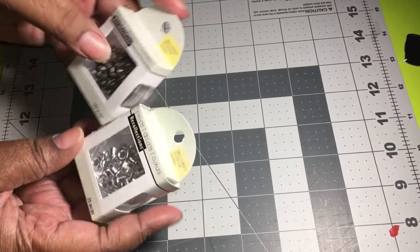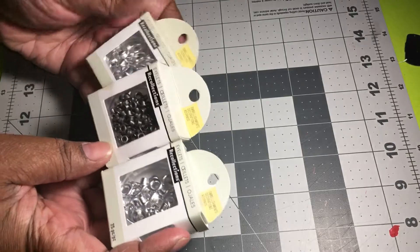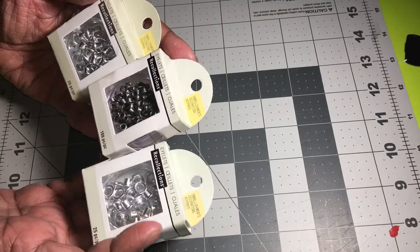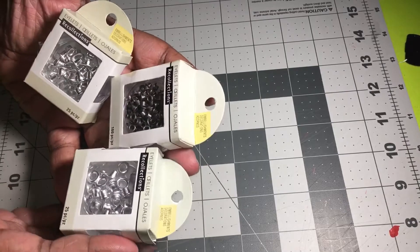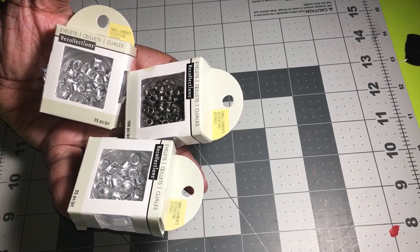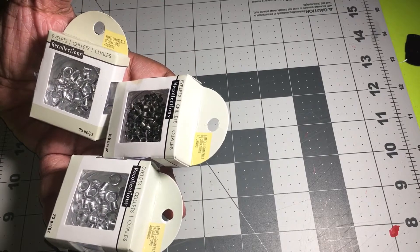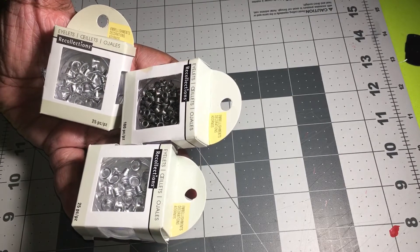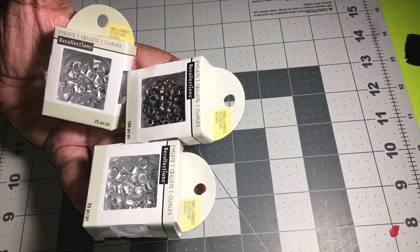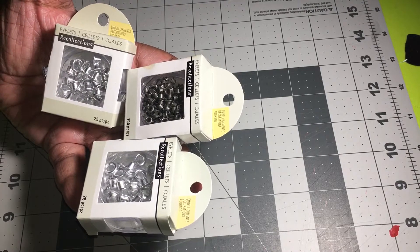I got these for my Crop-It machine — I forgot what you call these exactly, but they're the little eyelets that go with the machine so you can snap and do the bindings on your book. You can put chain or rope through them. I got three because they were on sale.